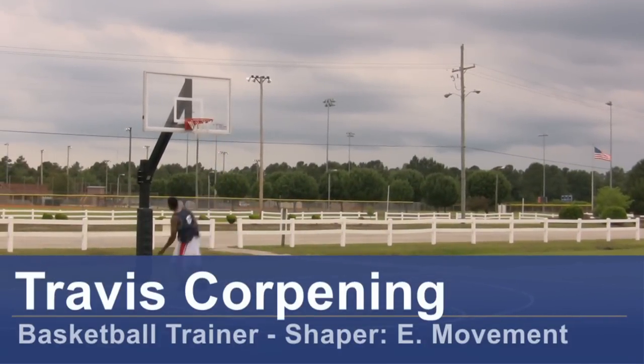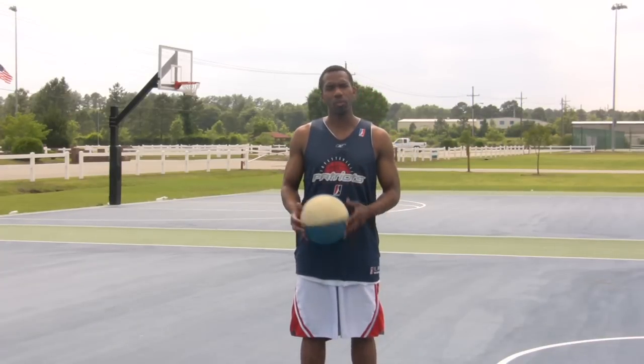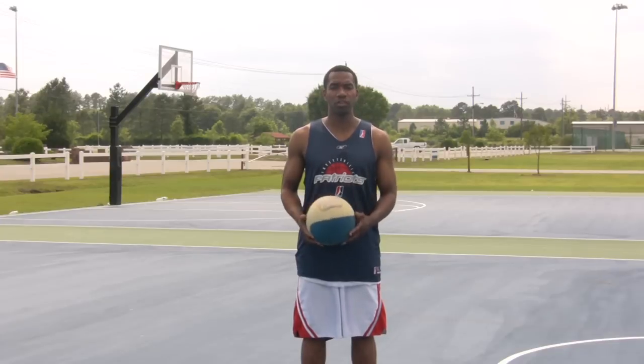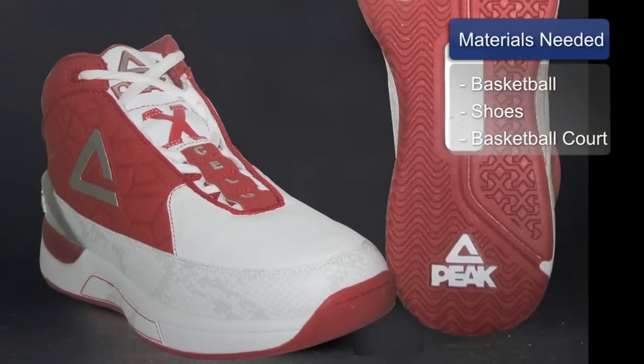Hi, this is Travis Corpney, basketball trainer and founder of Shaper eMovement. I want to show you how to hold a basketball when you're trying to shoot. For this, you will need a basketball, basketball shoes, and a basketball court.